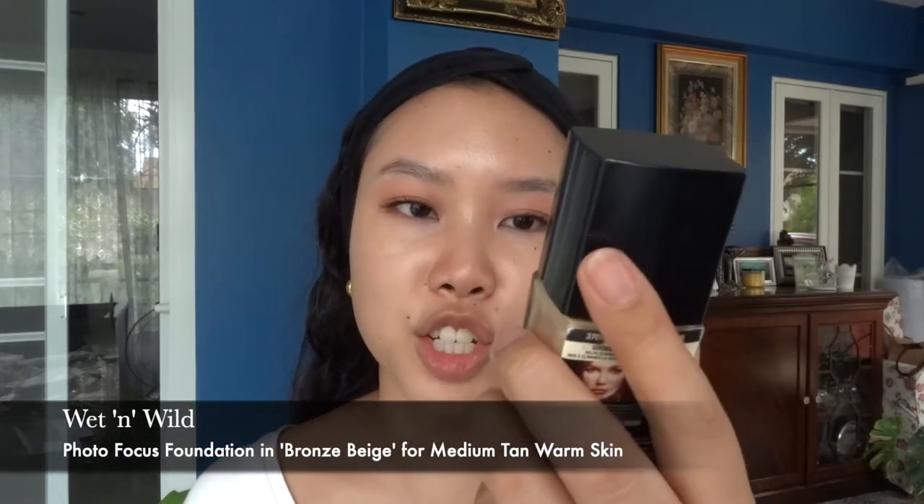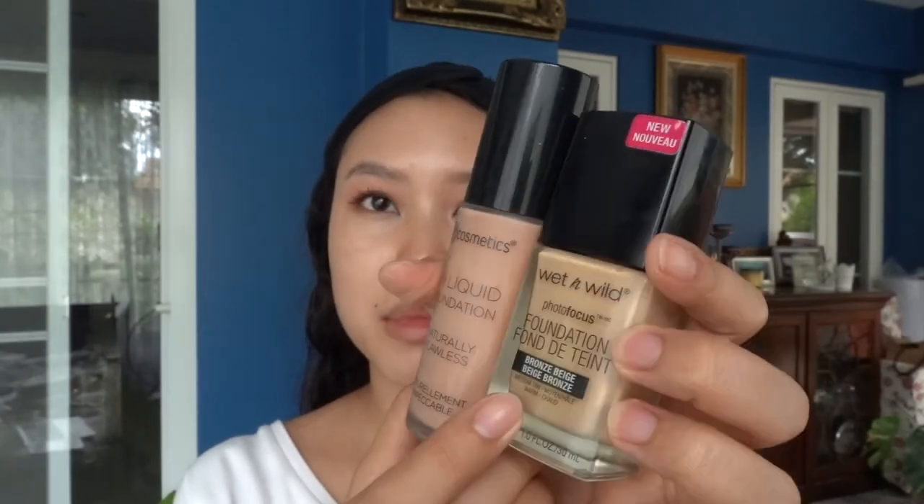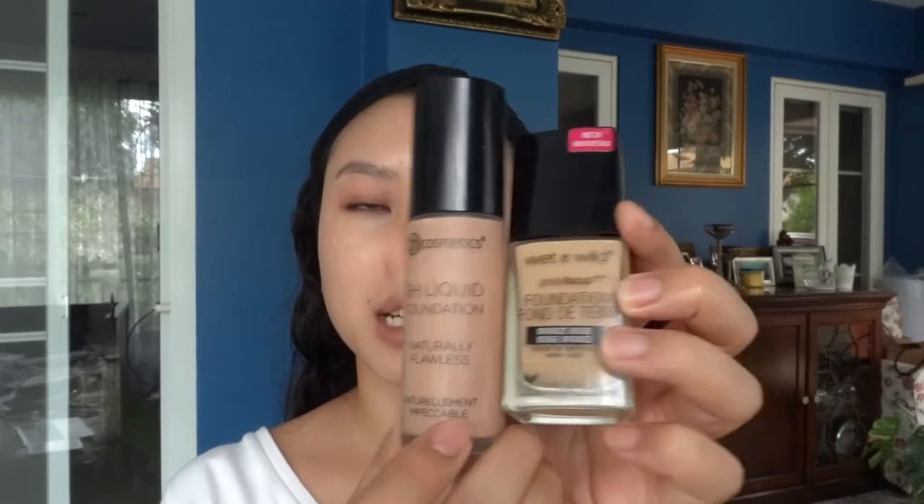For foundation, I discovered a new little cocktail I created based on color. The two shades I have are the Wet n Wild Photo Focus Foundation in Bronze Beige, and the BH Liquid Foundation Naturally Flawless in shade 216 Light Rose. I mix these two because this one is sometimes too light and the other is too dark and too pink — together they're just about right. I tested it last weekend and I think it looked great, so I'm going to mix it on the back of my hand first.